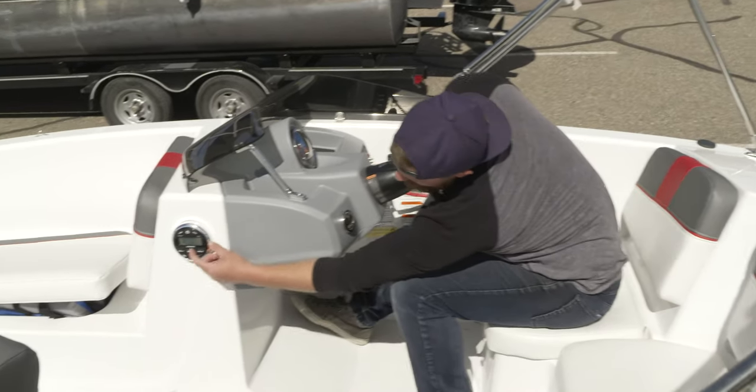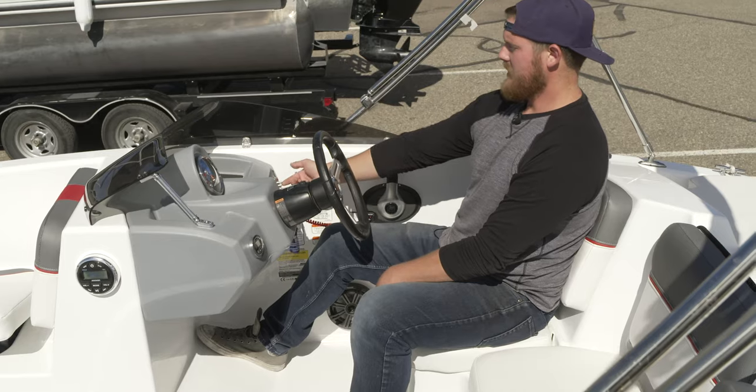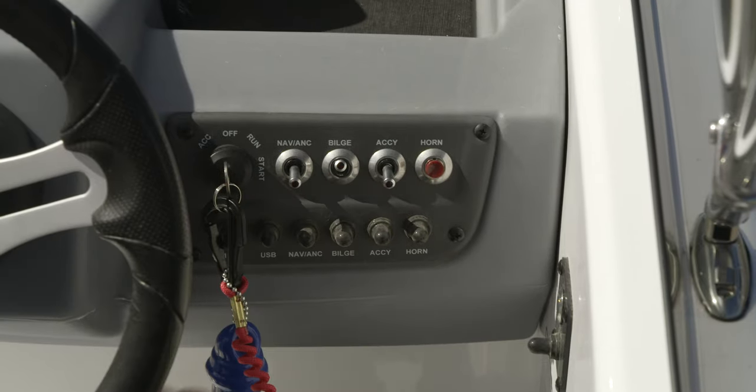The stereo, once you turn it on, is up here. It comes on automatically and there's a Bluetooth connection on that. The accessory button here turns on your depth gauge on this side. There's also a bilge button that will pump out any water that gets in.